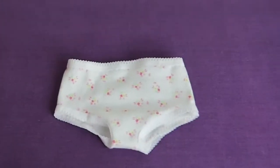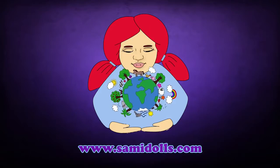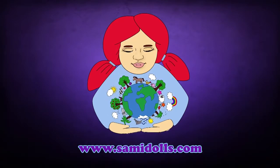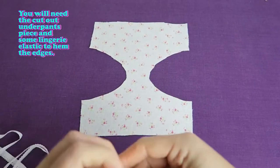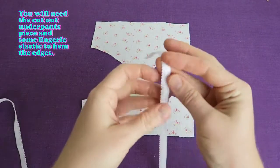In this video we are going to make a pair of undies for your 18 inch doll. You will need the cut out underpants piece and some lingerie elastic to hem the edges.